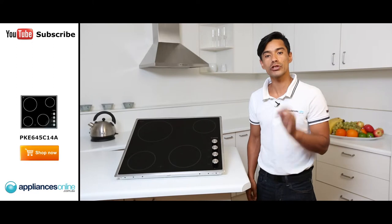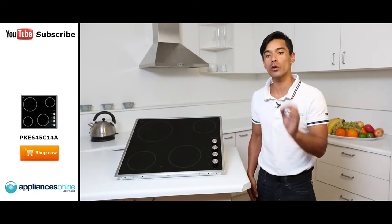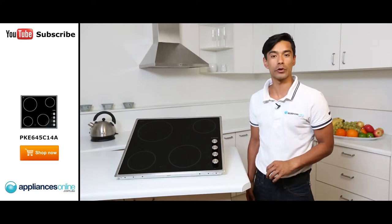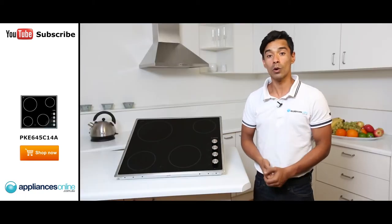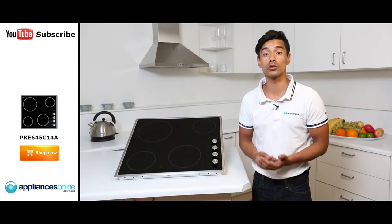Another great safety feature is the residual heat indicator. This tells you that an element is still hot after it has been turned off. It's also an easy-to-clean cooktop — all you have to do is wipe away your spills and messes.